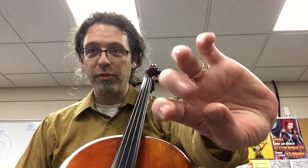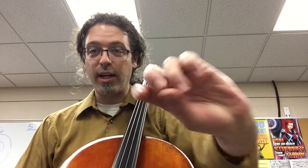Cello players, you might hear this sound, which means we need to press a little deeper in the string so it rings. Just like the violins, we're going to have our fingertips with little lines on them. Don't worry, they go away — our fingers get tougher with time.